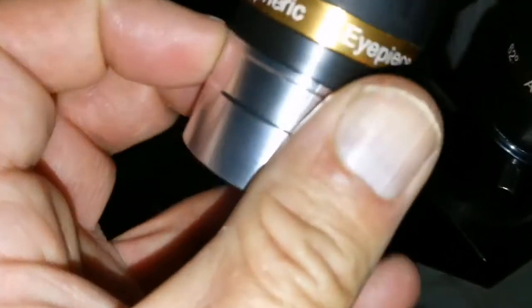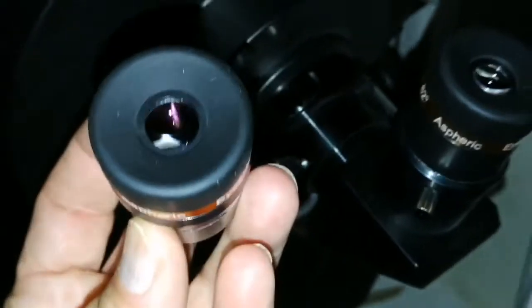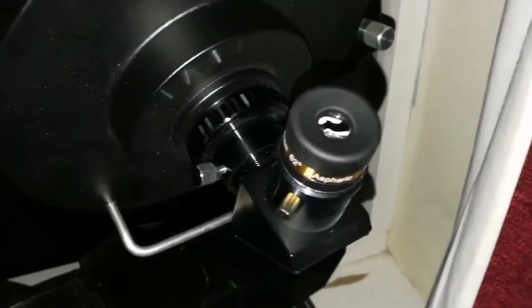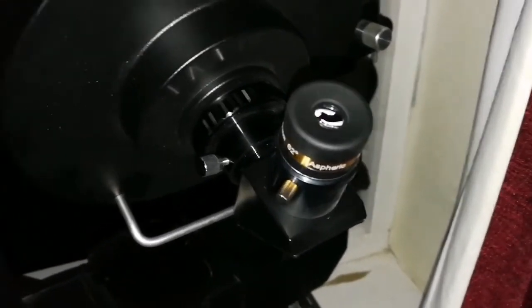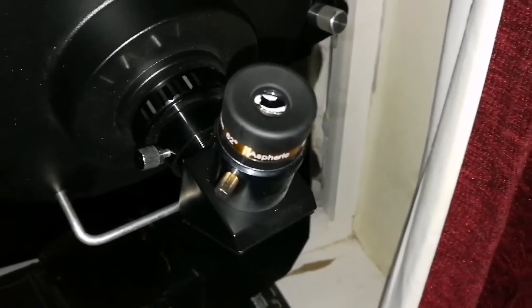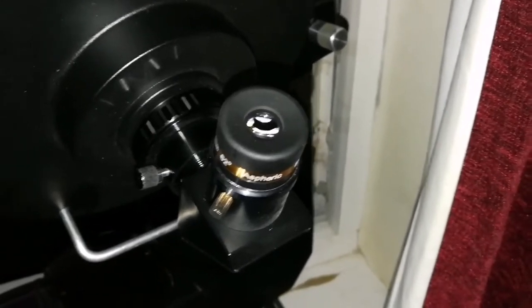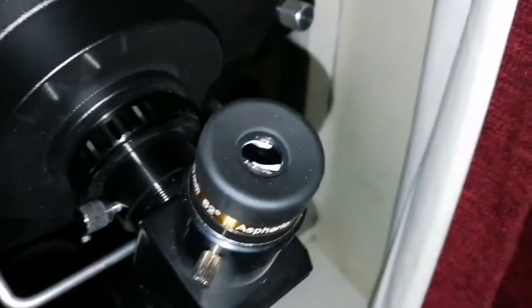That is amazing. I never had such a result for 6 pounds. The details I'm seeing with this eyepiece — I never saw the details in the Montes Jura north of Mare Imbrium like this. So crisp and sharp. Everything is crisp — Aristarchus is crisp, Kepler is crisp. Everything I see is so clear. That's the number one eyepiece!